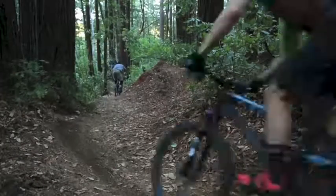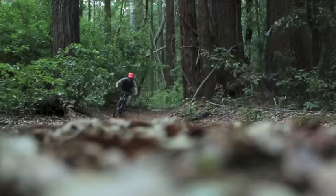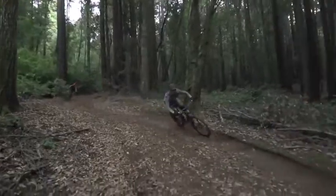Whether you're sprinting out of a corner, rallying down rough single track, or hiking above treeline on a mega epic, you'll be hard-pressed to find any single condition where the Terradura is out of its element.